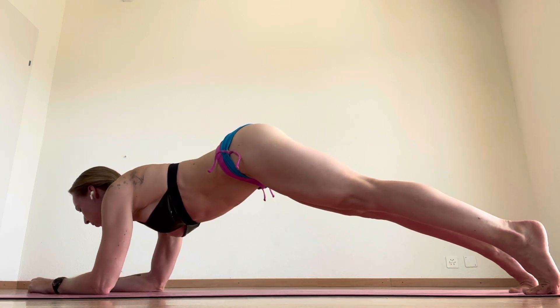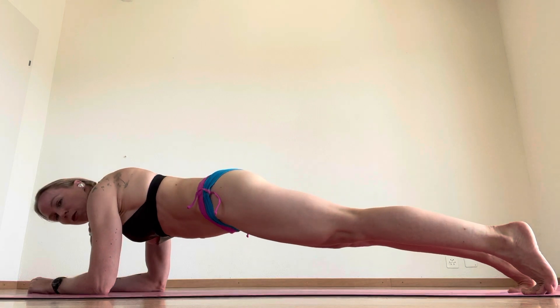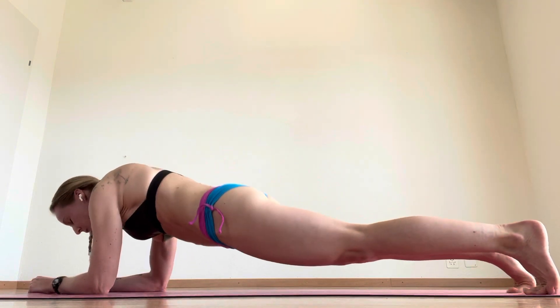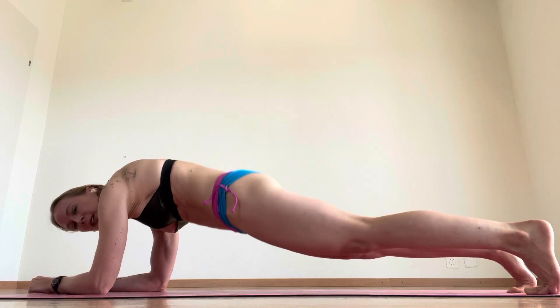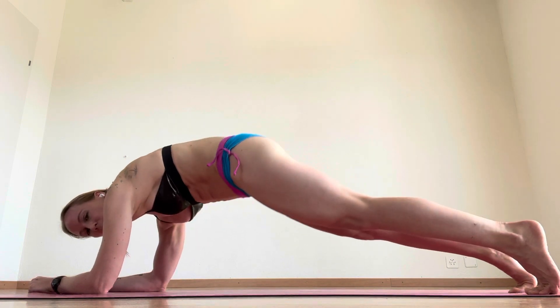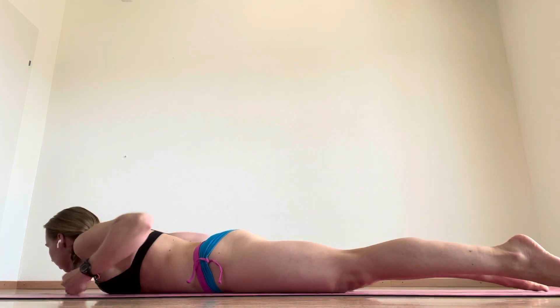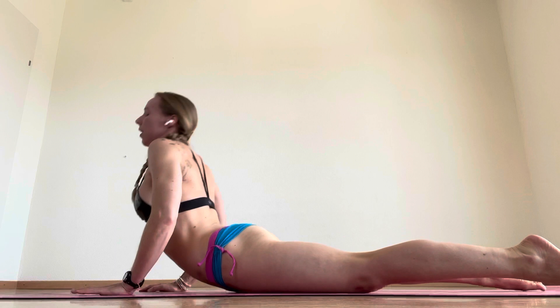Inhale, push your heels forward, exhale your chest down. Heels forward, exhale to your sink, holding, holding, rolling forward into your forearm plank. Doing a few circles or rolls, opening up your spine through strength — rolling down, inhale up.